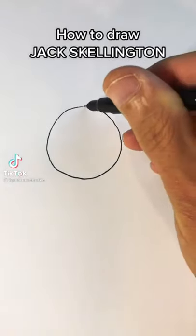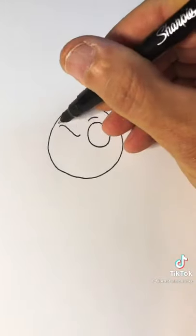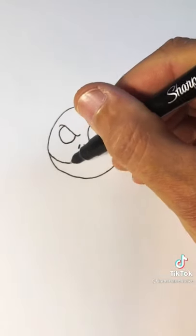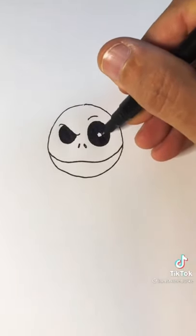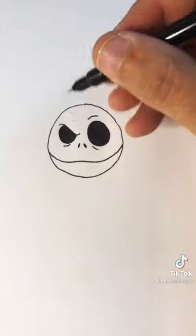Draw a circle for the head and an eye with an eyebrow on top. Draw the other eye angled to make it look angry. Then draw two lines for the nostrils and kind of a squiggly smiley face. Color in both of the eyes and put a little line under each of them to make it look tired, like it's bagged under the eyes.